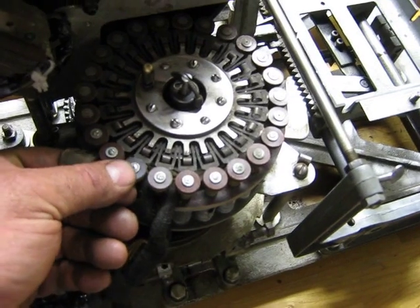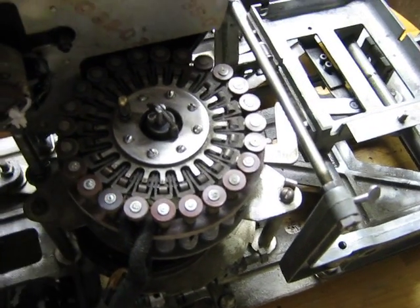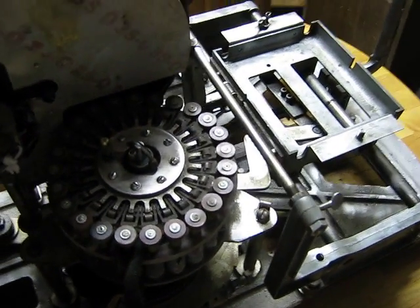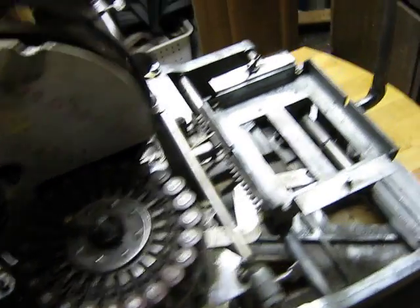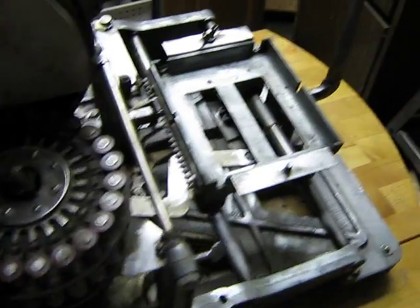Just the view of the mechanism — right now it's in vertical position. This is the selector for the records. Of course it has 24, and there's a solenoid that pops that down, and that causes it to choose the record.